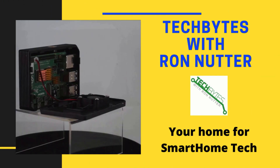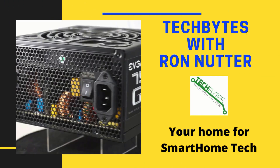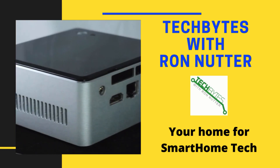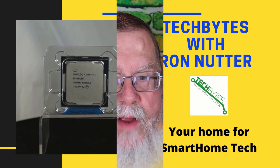Welcome to another edition of Tech Bytes with Ron Nutter, your home for all things relating to smart home technology. In this episode, we're going to talk about setting up a scalable power supply for the Raspberry Pi and other smart home devices. I'm Ron Nutter. This content is also available as an Amazon Flash Briefing or podcast. Please go to techbyteswithronnutter.com for more information.